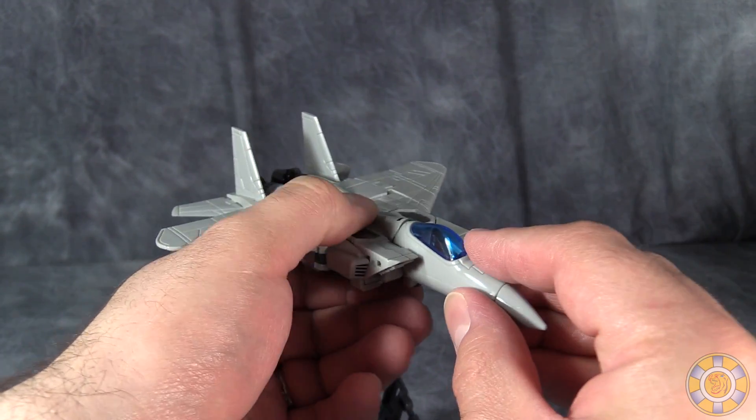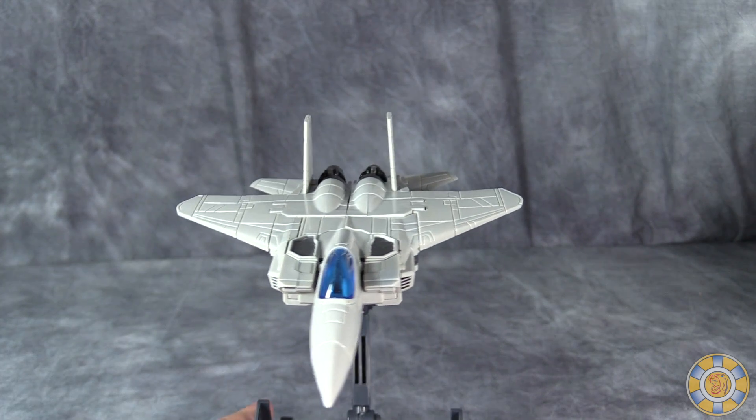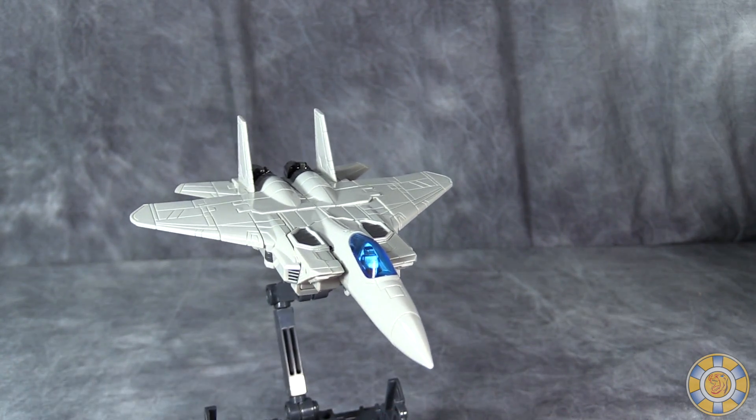It does have a tendency to come unclipped way too easily. Other than that, I think this is pretty darn cool. And then you can add his weapons.